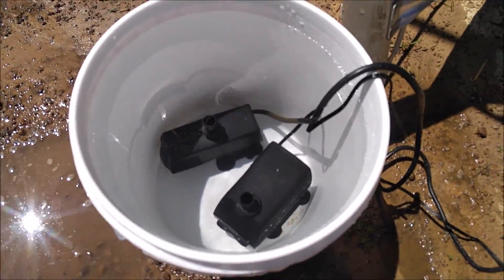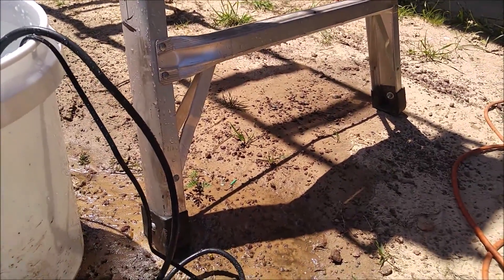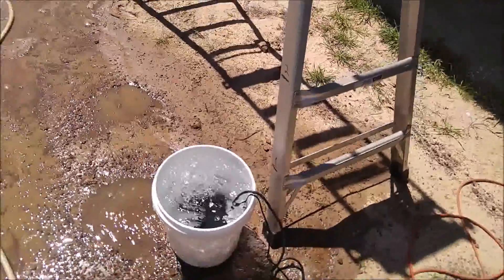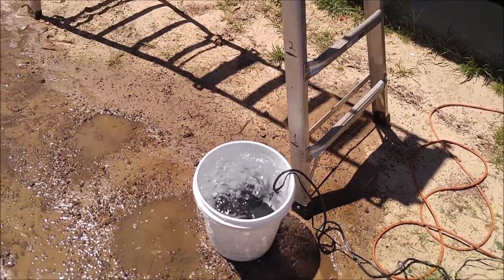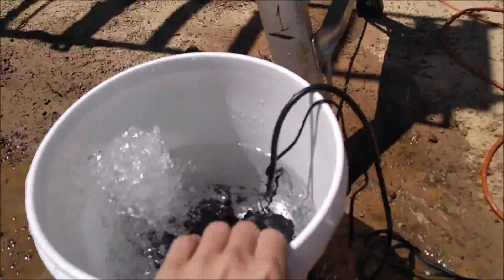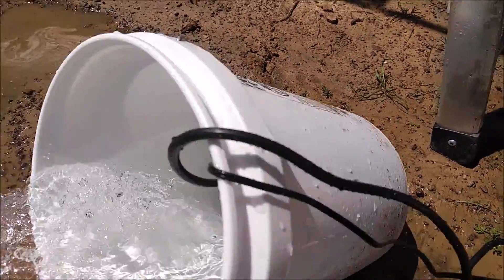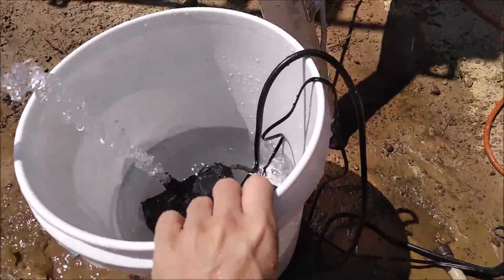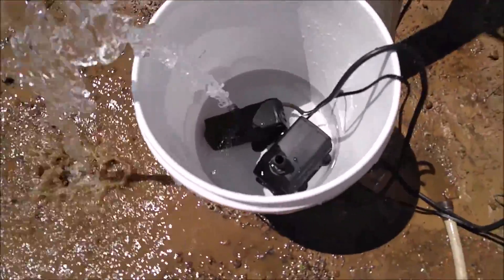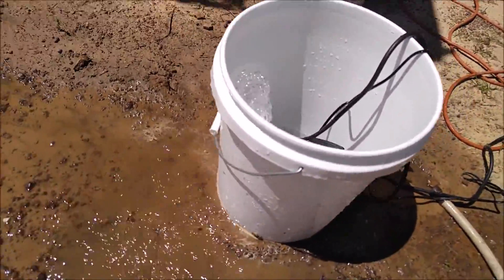Now comparing that to the Eco Pump under the same amount of water — the Eco Pump is not managing to do much at all. At full spray with no water obstruction at all, it's barely going a foot and a half.